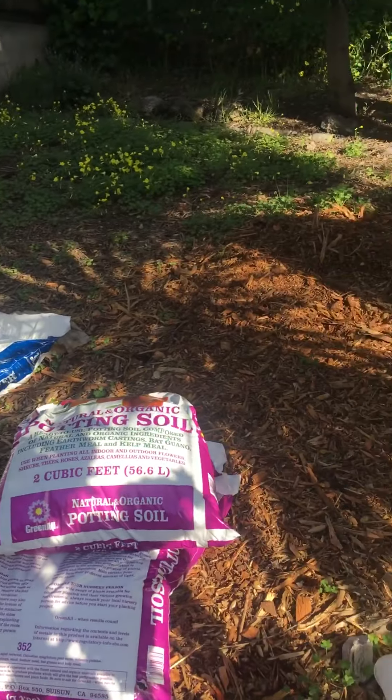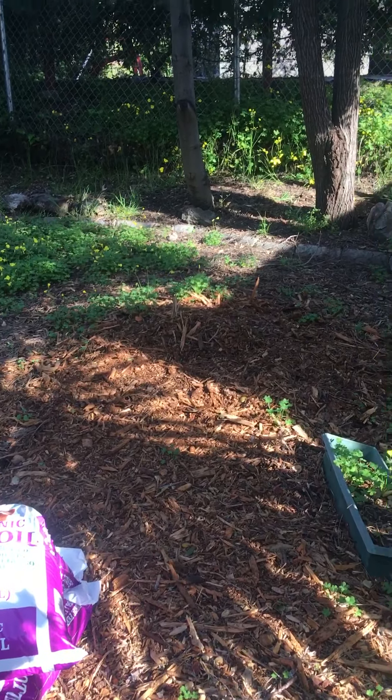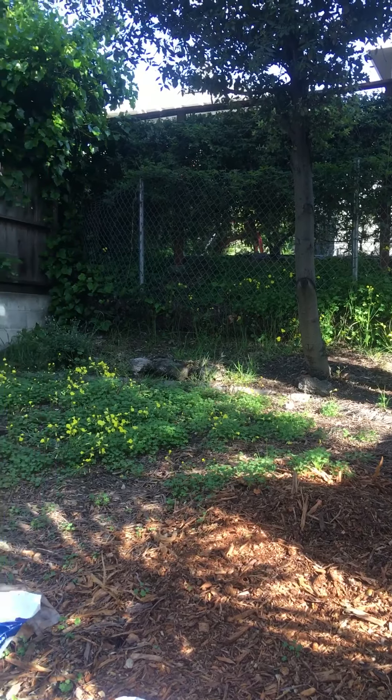It's the back of the garden. I brought in some mulch — I have to go get some more. I plan on putting maybe some type of vines there.